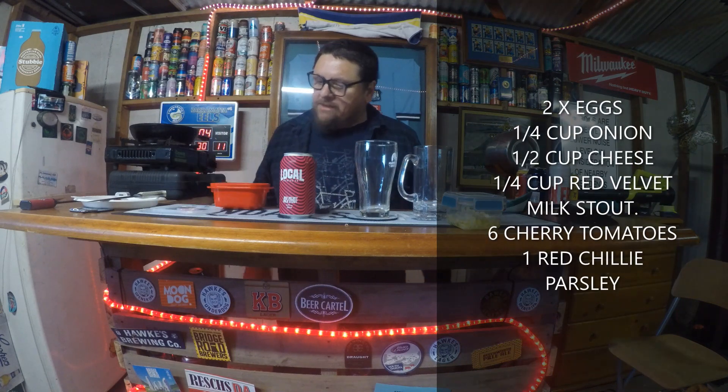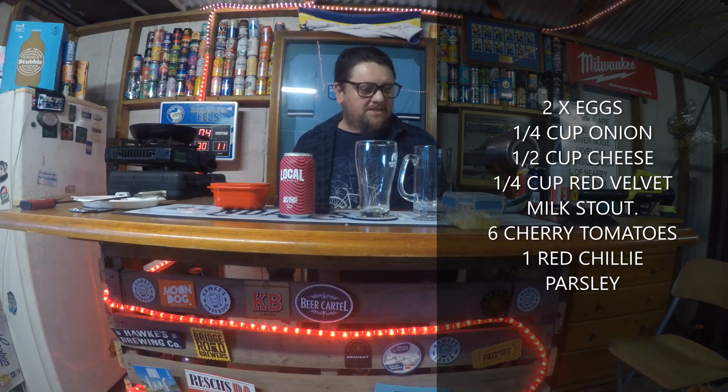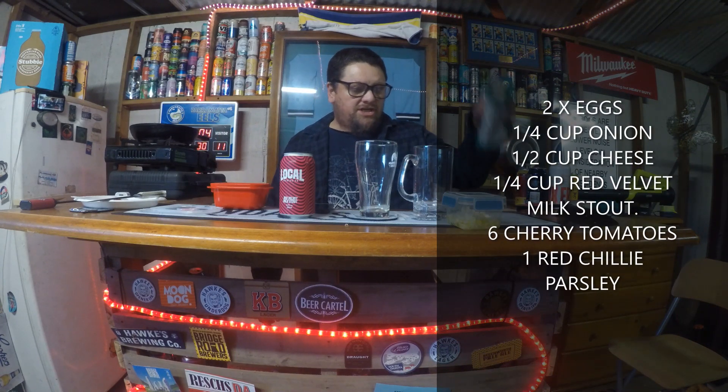Welcome back to KC's Beer Room, it's another Cooking with KC. In this one we're going to be making a cheese omelette — it's pretty simple. All you need is two eggs and grated cheese.